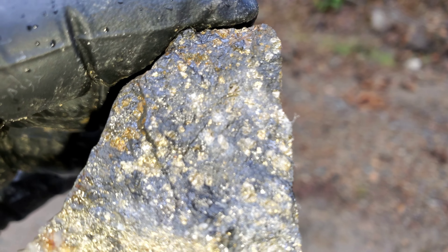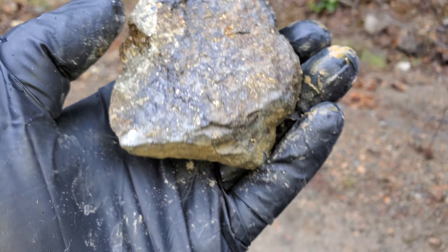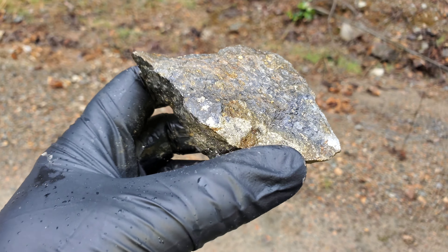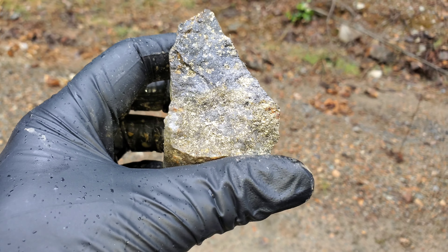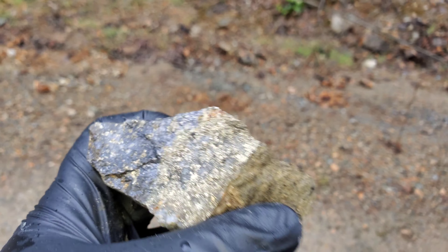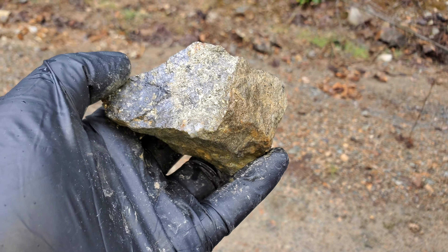You can see the gray a little bit better up there. Your sample is going to show about 30% zinc and about five to six percent copper, and that's based on the XRF.